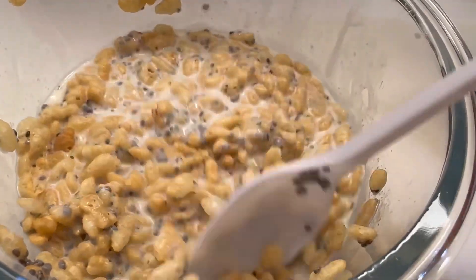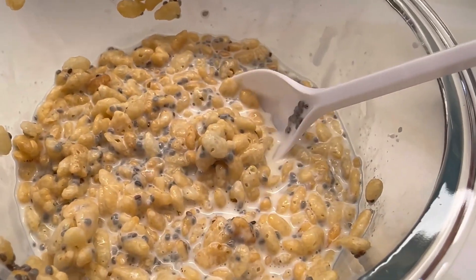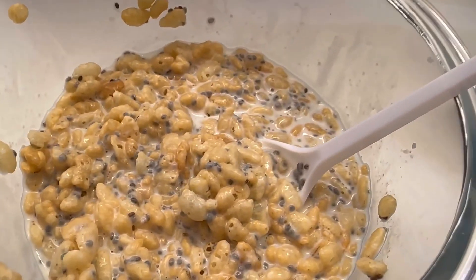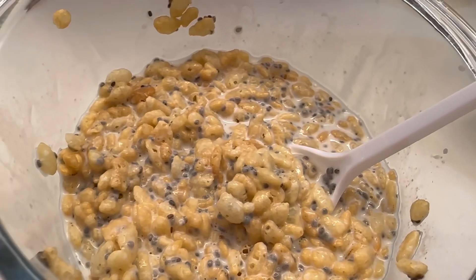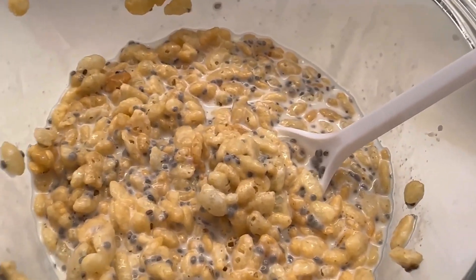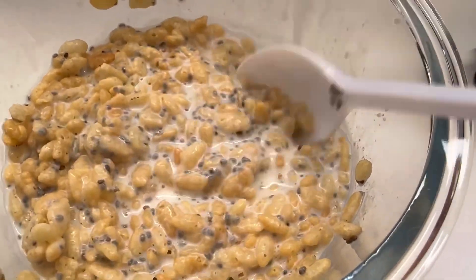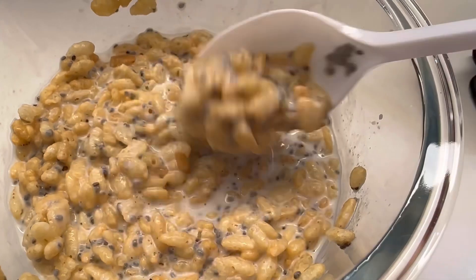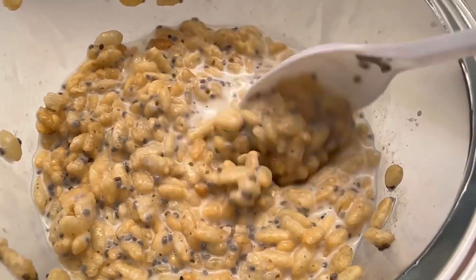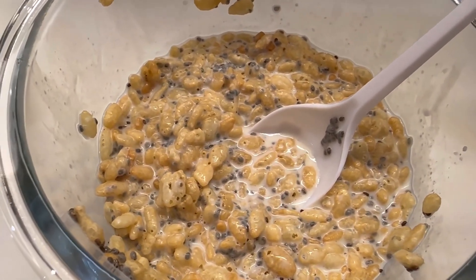Honestly, even with the protein butter, it tastes so good. The peanut butter really adds flavor. It's not heavy, so you could eat it as a snack at night too. You could add anything — cinnamon or any kind of seed butter — just be creative.